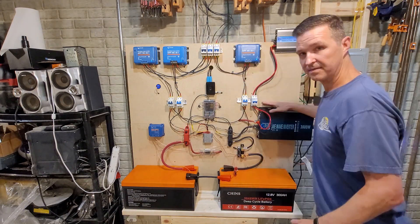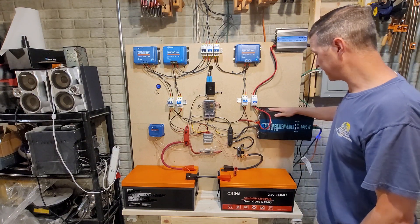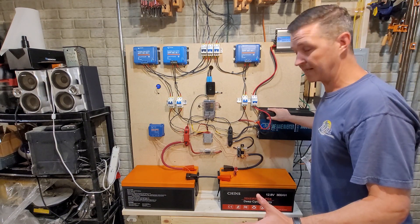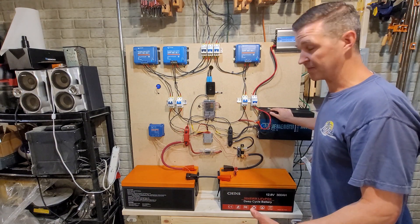From there these batteries power my 24-volt 3,000-watt pure sine wave inverter from Reliable. Like the name says, it's been reliable — it's run everything I've pushed at it for the last six months.